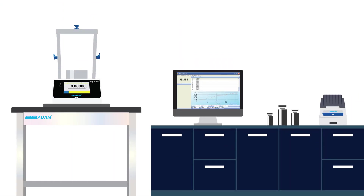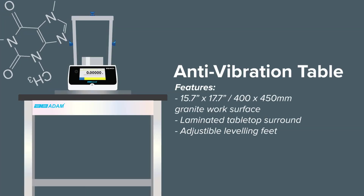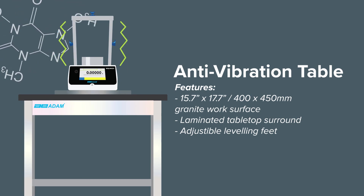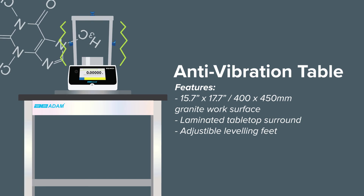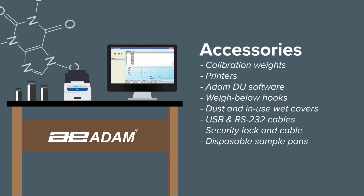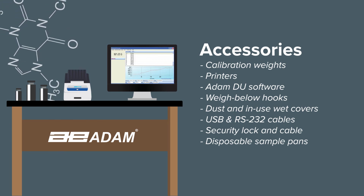Rounding out our lab product selection is the ABT anti-vibration table, which is ideally suited to reduce vibration for lab balances and other equipment. We also offer an extensive range of accessories to add even more functionality and value.